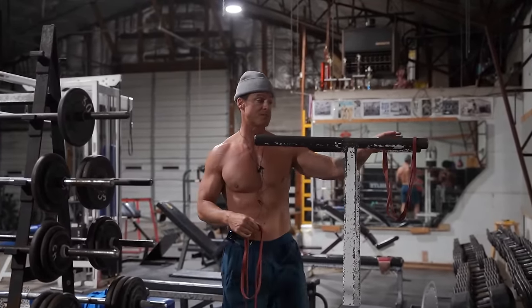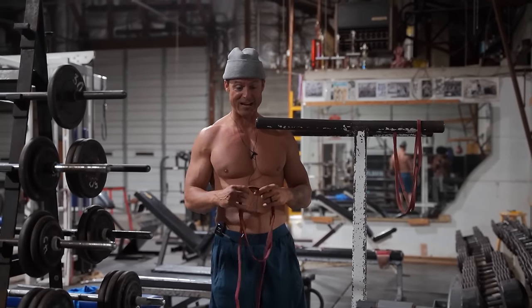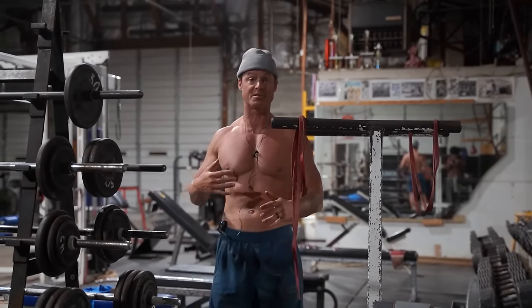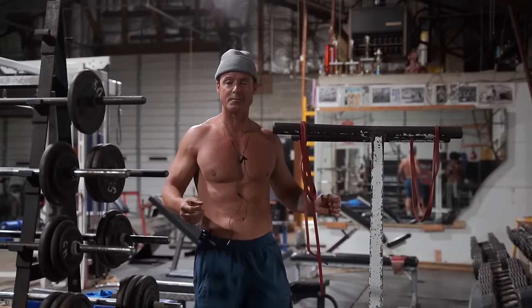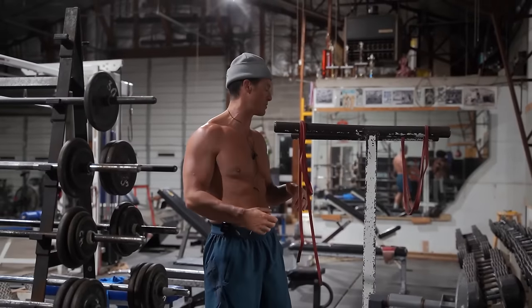I can do dips without a scaled band, but it's at a cost. If I want to do sets and supersets within my workout, it's easier if I scale them so it helps at the bottom just a little bit, takes that stress off, but I can still get the action with the pec.